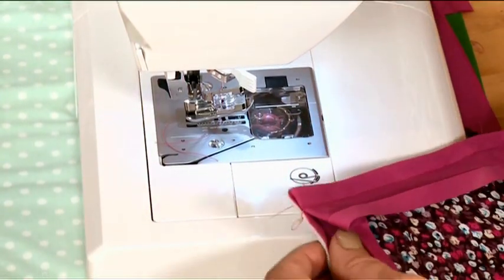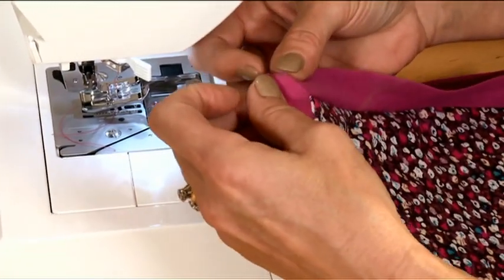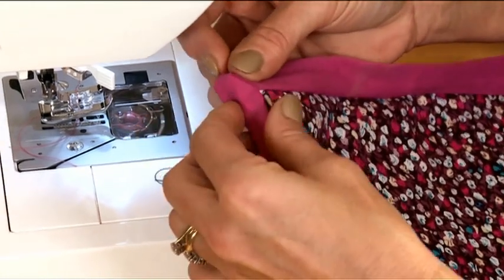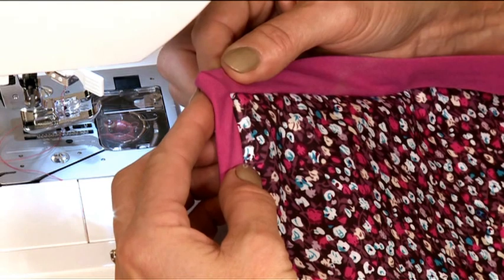Now when I'm finished I'll simply turn over to the wrong side and when I get into the corner you can see I've got a nice sharp mitered point, and that makes it look really nice and gives a very professional finish.